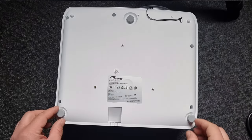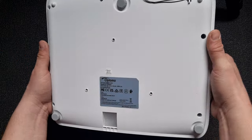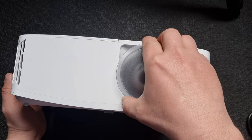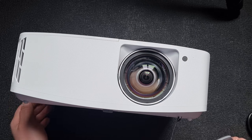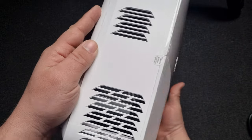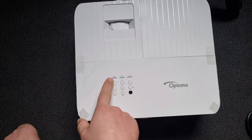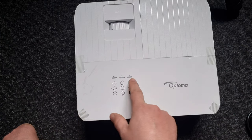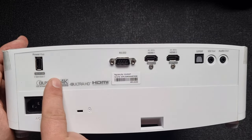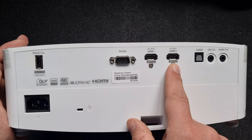The projector has a black cinema finish. On the bottom there are three legs you can unscrew to set your level. There's a vent and the lens — it's very clean. On the right side there are also some vents and a couple of buttons, a light indicator, lamp indicator, and heat indicator. Ports include power, Kensington lock, 5V power out, RS-232 or similar control port, and two HDMI at 60Hz.